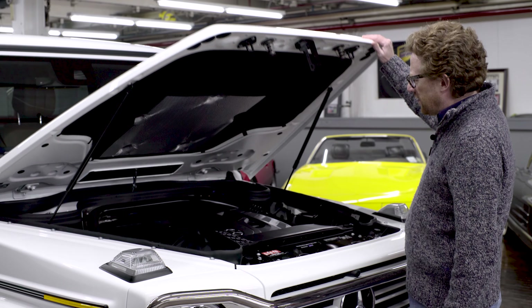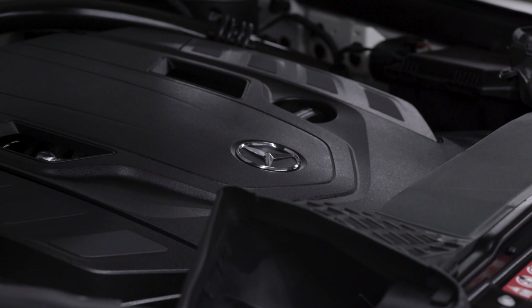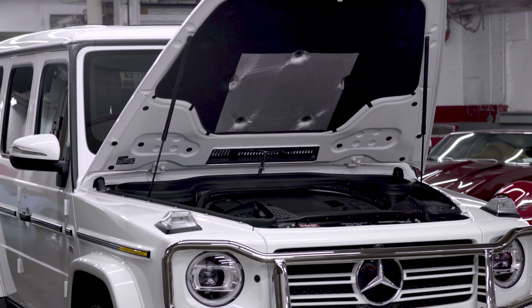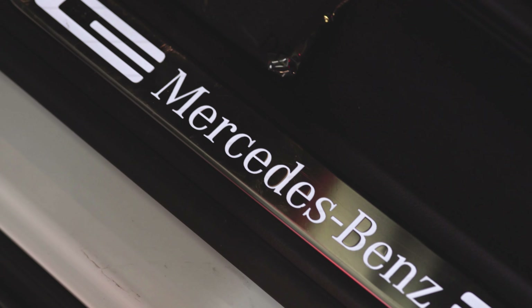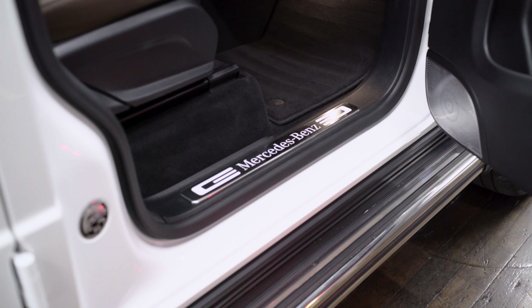Taking a look under the hood, we find a familiar engine. Although badged as a 550, which implies a 5.5-litre engine, this is actually a 4-litre V8 twin-turbo engine pushing out a not inconsequential 416 brake horsepower. I say familiar because it's the same engine that Mercedes have used in the S-Class, GLS and GLE classes since 2017, and in fact the prior version of this car too.